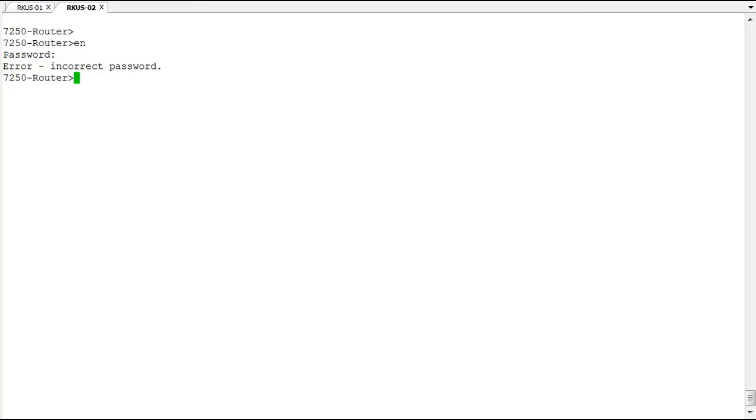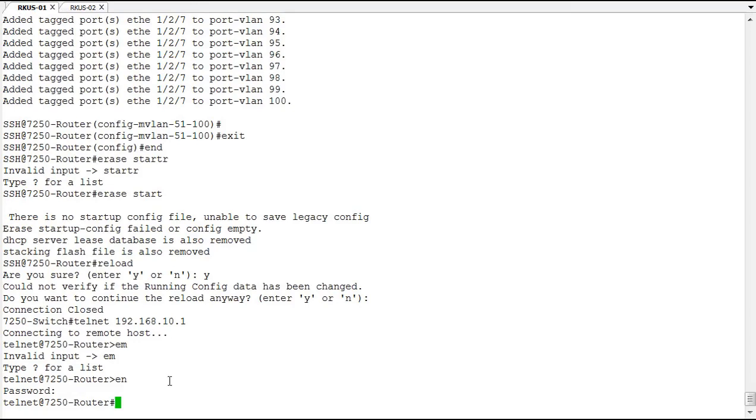I'm going to simulate a reset from a Telnet connection by running a reload, but normally you would have to actually power cycle the switch — we'll see the same result either way.